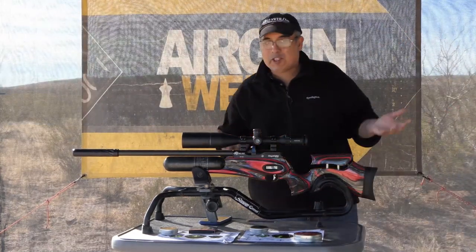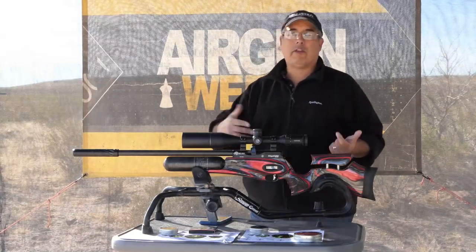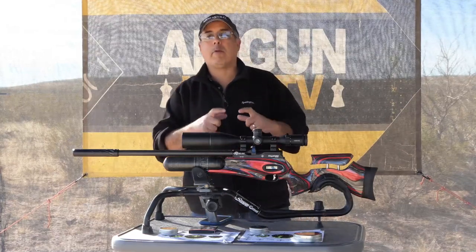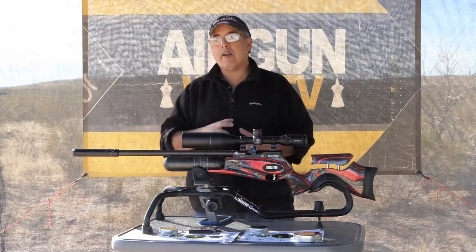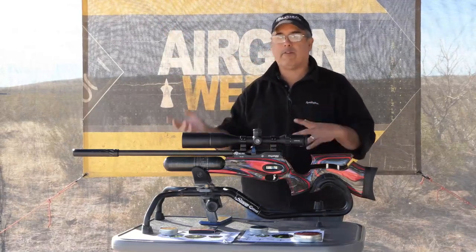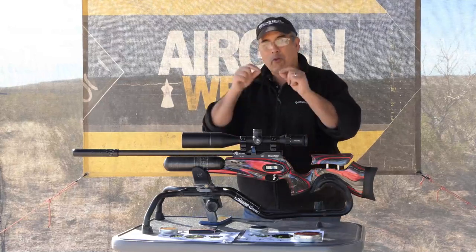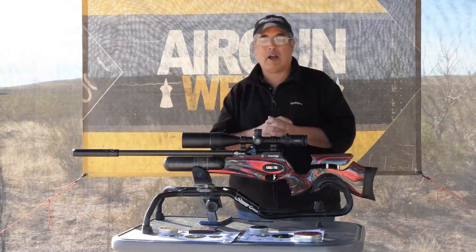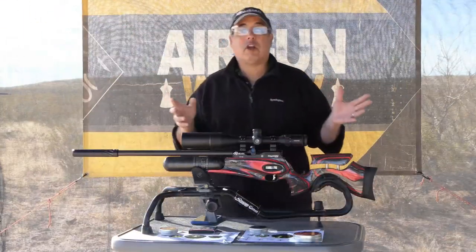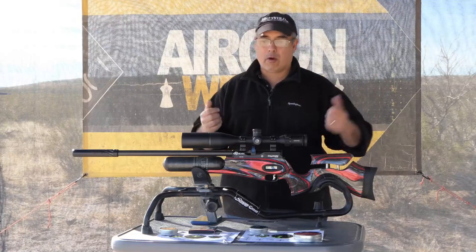That's all there really is to setting the gun to different power configurations based on what you're shooting. If you want to get really technical, you can buy the programming module — I did buy that as well — but that's beyond me. I'm hoping to visit AOA and sit down with one of their guys so they can show me what all the things do. I don't want to muck up what's working here because it's working really, really well. Let's talk about the accuracy I got today from both the slugs and the pellets at different power levels.